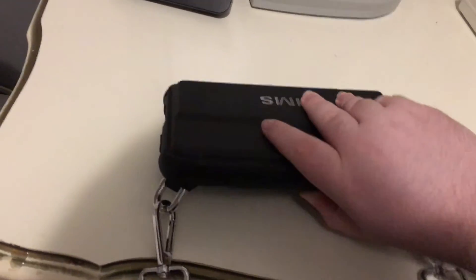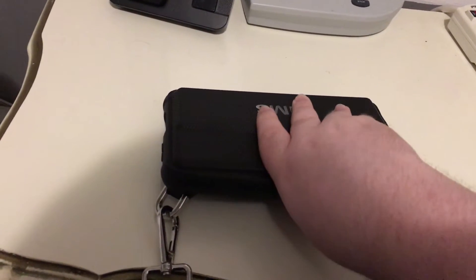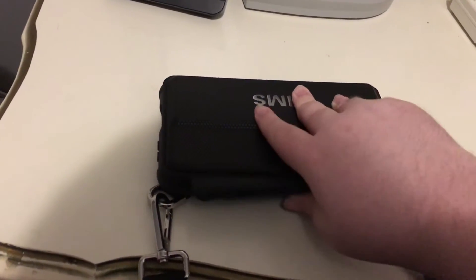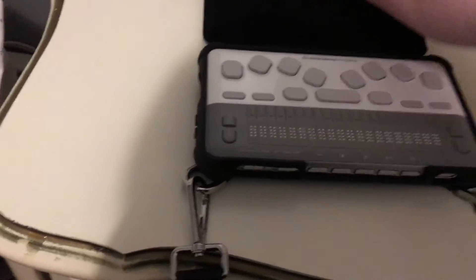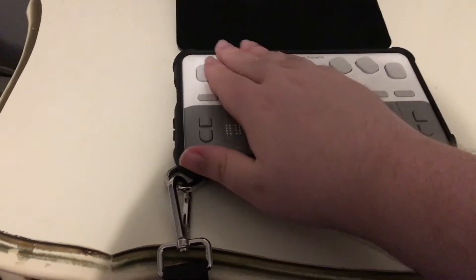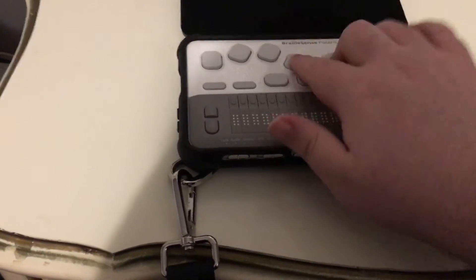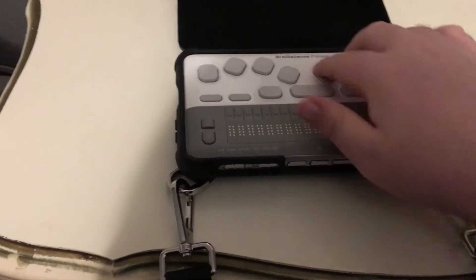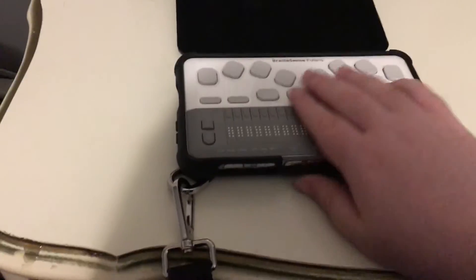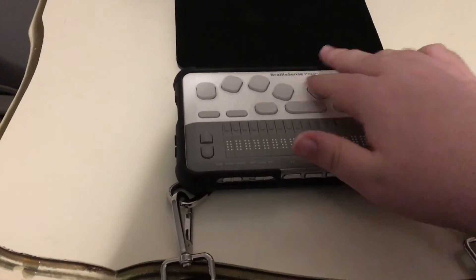So the front — it's currently closed, but with the case closed you'd have your Braille keyboard and Braille display. Let's open the case up. You have your Perkins-style Braille keyboard, and it's not a loud keyboard at all, which is really great. If you're typing in class or in a meeting, you really won't be distracting people.